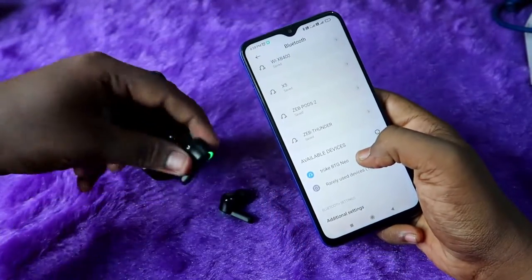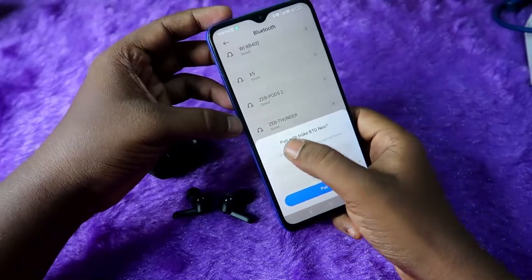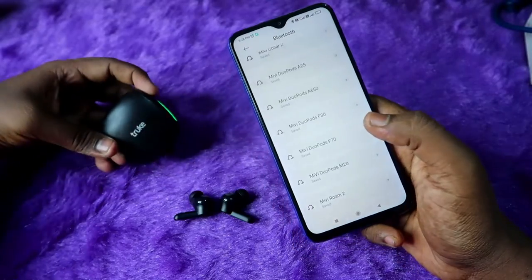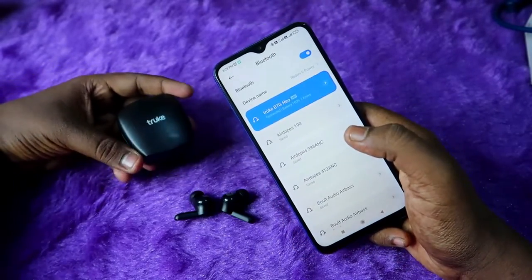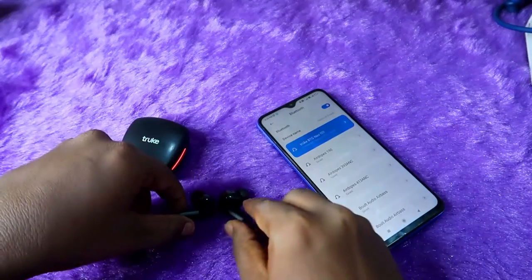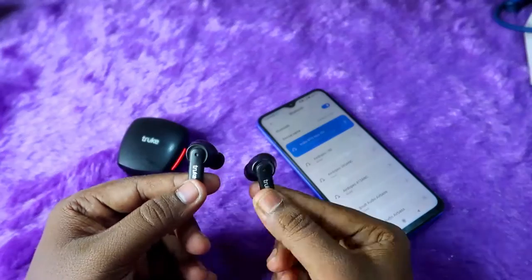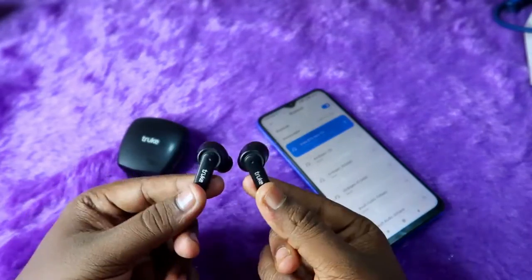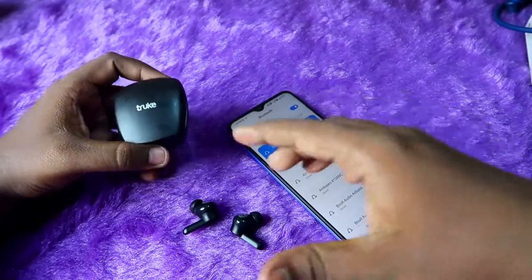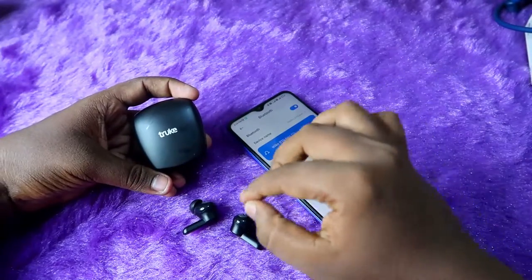You will see the True BTG Neo in the list — click to pair. If it's an Android phone, click 'Allow Access' and then click 'Pair'. The True BTG Neo TWS earbuds are now paired to the smartphone. Once paired, you won't see any light on the earbuds' LED indicator — no lights means the earbuds are successfully paired.